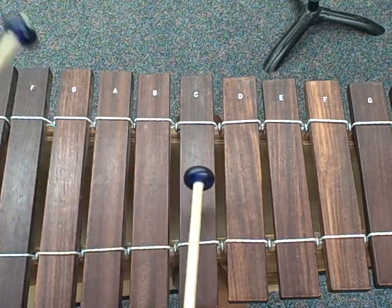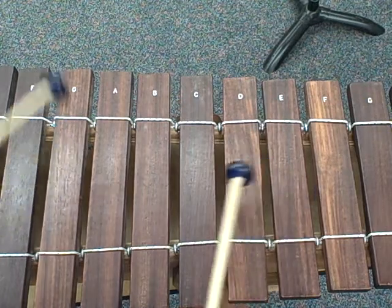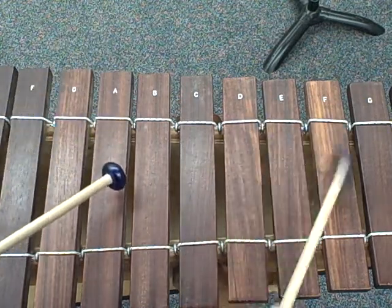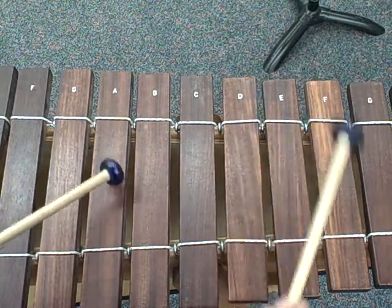So it goes something like this: G, G, C, E, G, G, C, A to D to F, G, B, D.